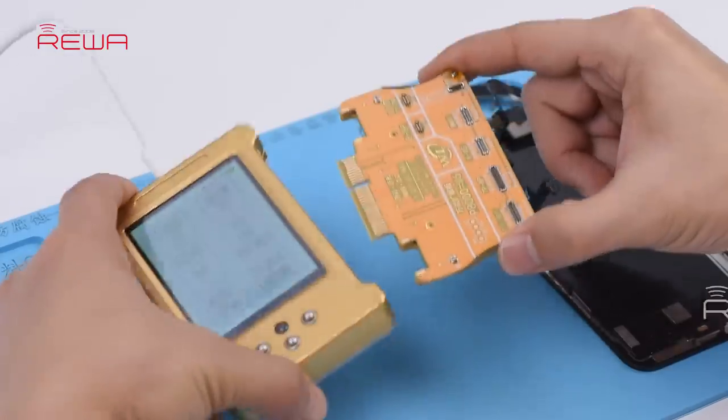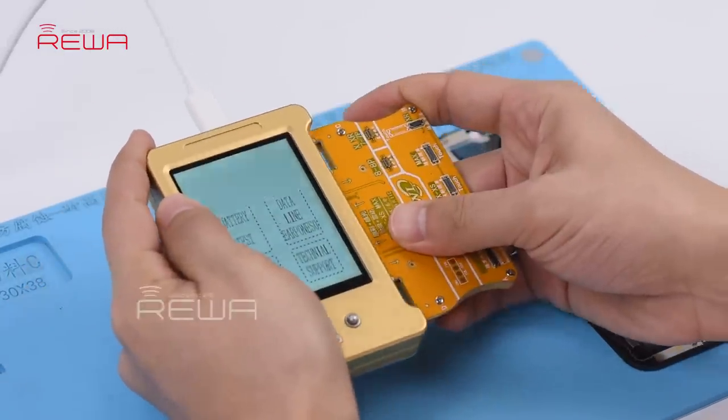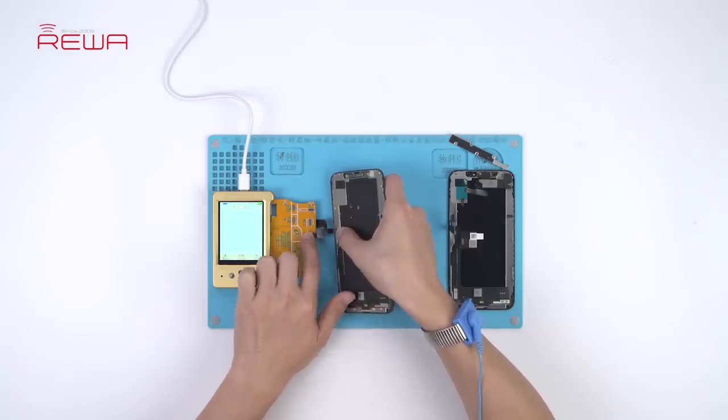First, connect the display extended module with the programmer. Next, connect the original screen with the display extended module.